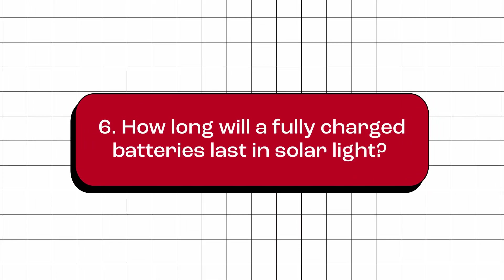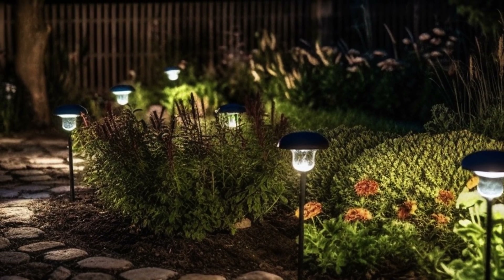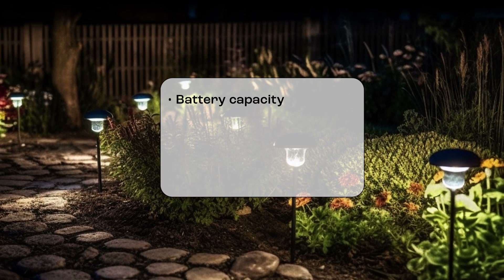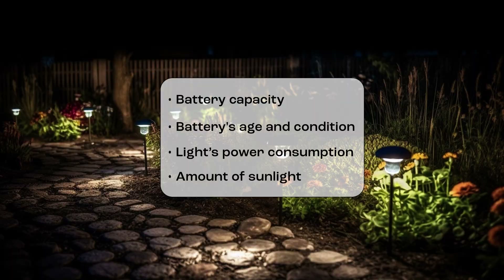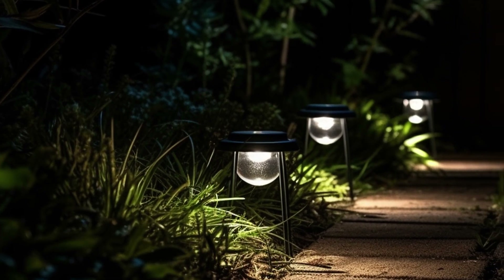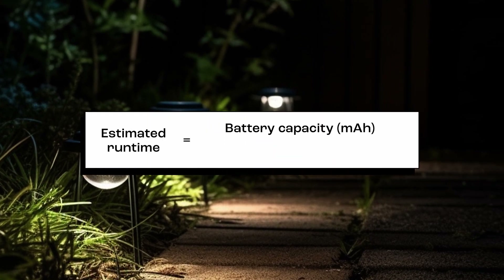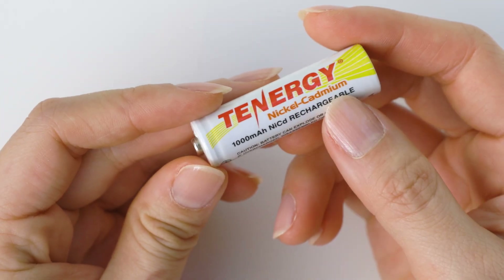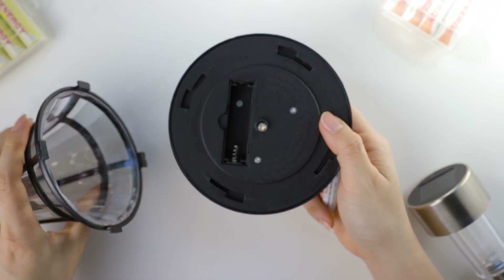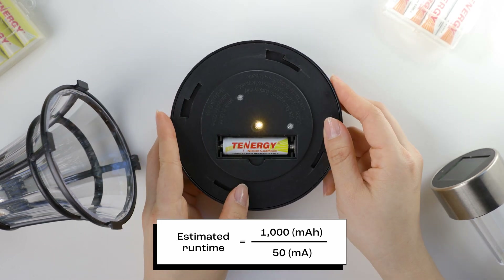How long will a fully charged battery last in a solar light? The duration will depend on various factors such as the capacity of the battery, the battery's age and condition, the power consumption of the light, and the amount of sunlight the solar panel receives. You can roughly calculate the estimated runtime using the formula: estimated runtime = battery capacity ÷ solar light output current. For example, if your solar light has a battery with a capacity of 1,000 mAh and an output current of 50 mA, the estimated runtime would be 1,000 ÷ 50 = 20 hours.